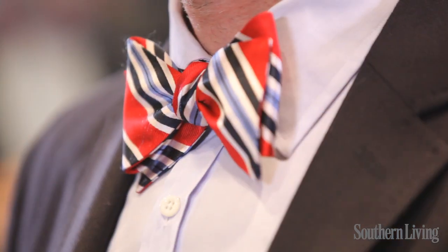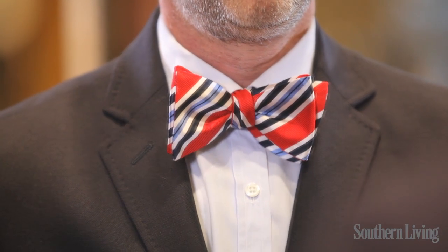These aren't just for weddings and funerals. You can dress up a pair of jeans and wear it with a suit, and it looks great for any occasion. For everything a Southerner needs to know, pick up Southern Living magazine and visit southernliving.com.